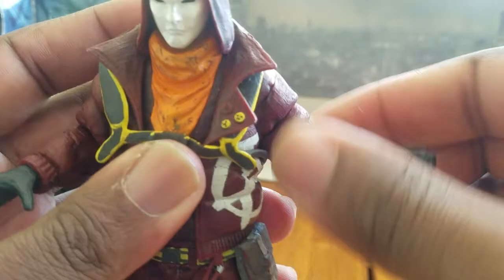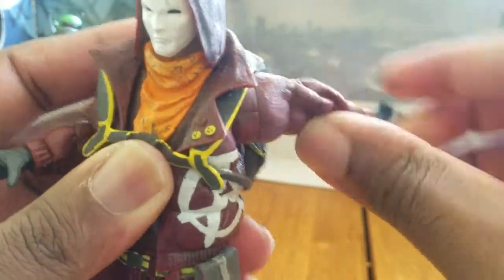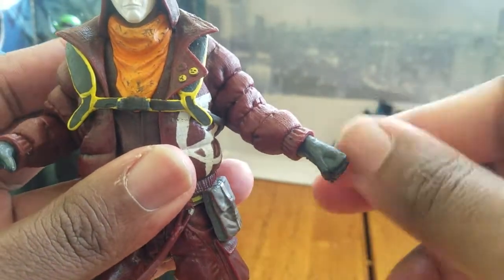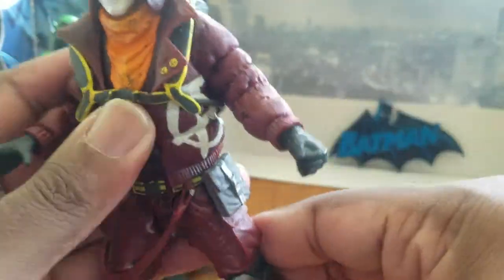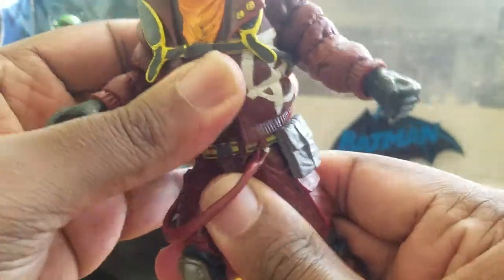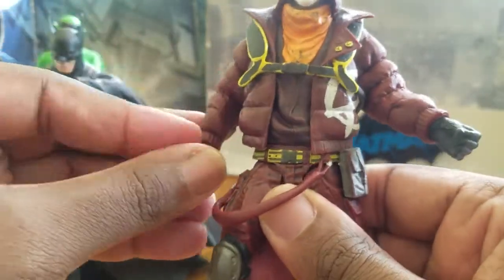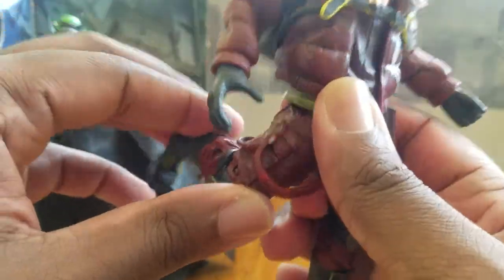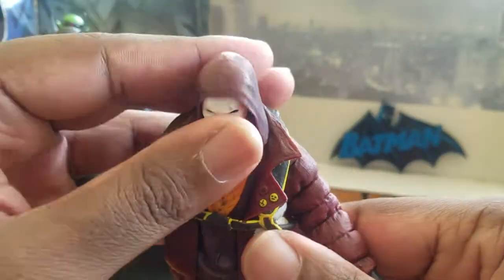You can't really do a 360 with the torso and I do not want to break this figure since I've had him for a couple of years. You do get a full turn in the wrist, nothing in the waist at all, same on both sides. You get a bend at the knee — I think it's double-jointed, I never knew that — and you get a full swivel in the boot. That's about it for articulation.